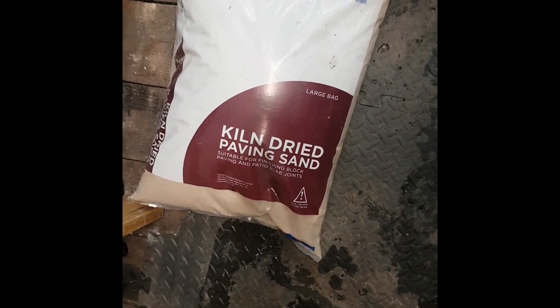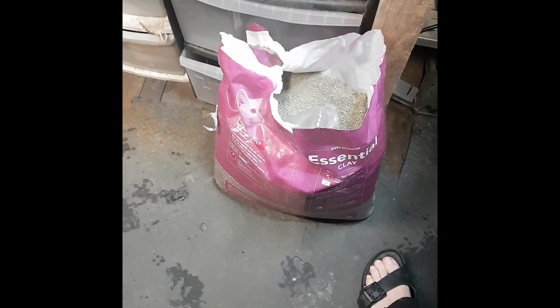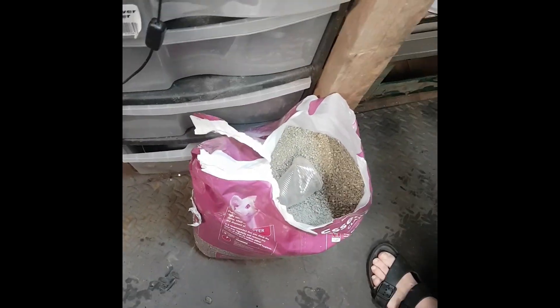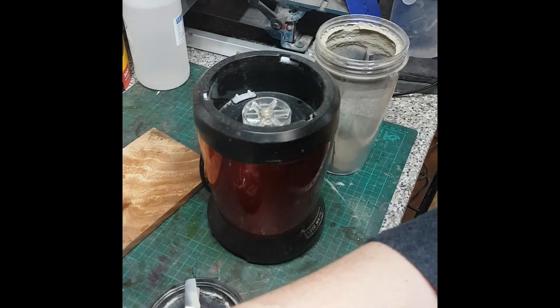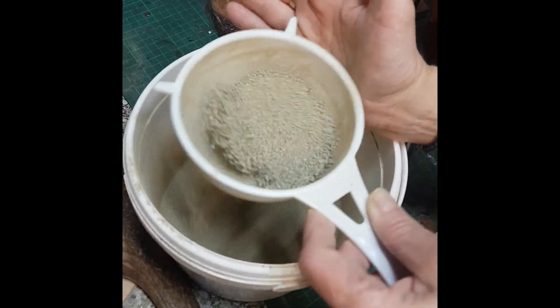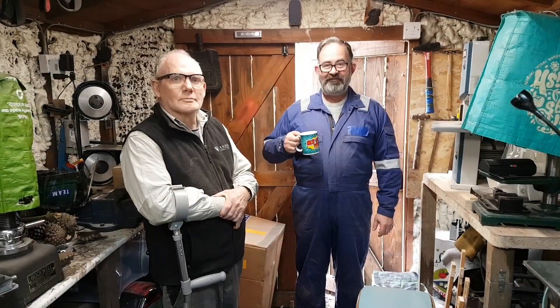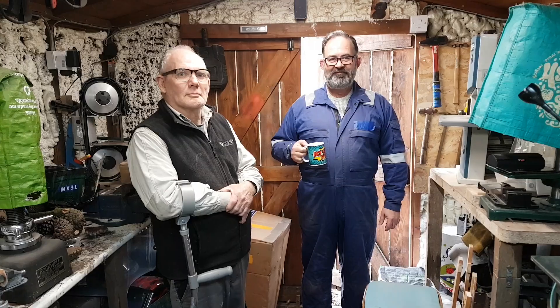We have kiln-dried sand and we have cat litter. Now this is clay cat litter and this is the clumping stuff. And then what you do — my beautiful assistant here is now using a nutribullet — and we're sifting this out because it's going to be very fine before we mix it with the sand. So that's where we're at. We've got two troublemakers here, so just tell them to be quiet on the set.